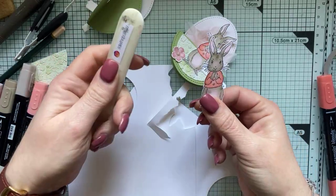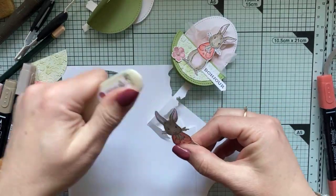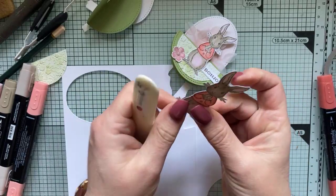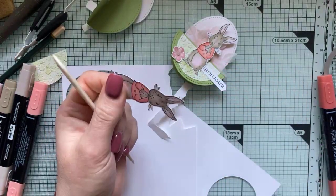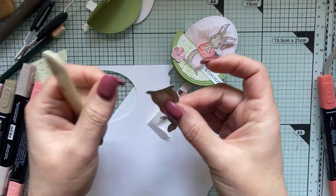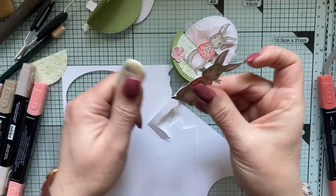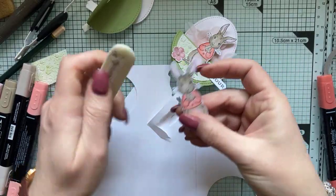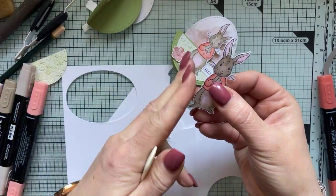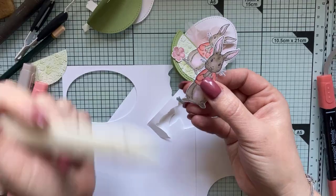Quand on a découpé avec la paire de ciseaux, je reprends toujours mon plioir en os. Je viens reformer comme un petit bombé sur les côtés du papier, pour enlever le côté brut de la découpe avec les ciseaux — c'est un peu comme quand on vient couper avec un die qui arrondit les bords.